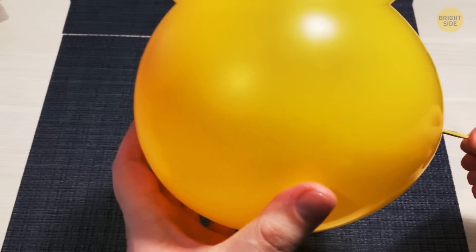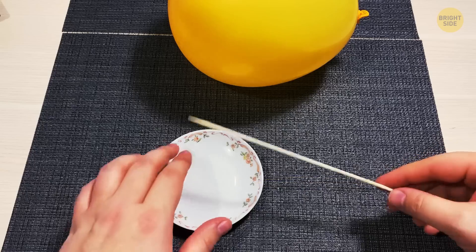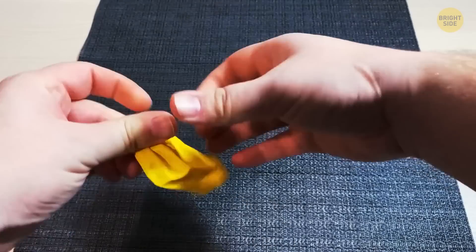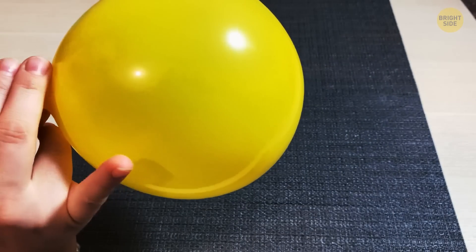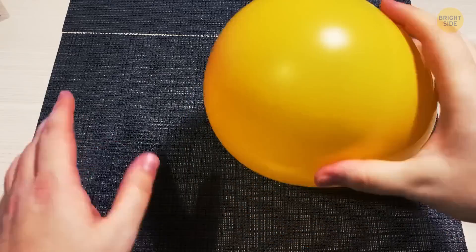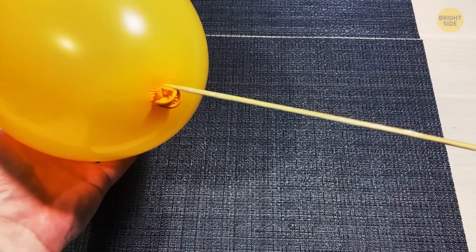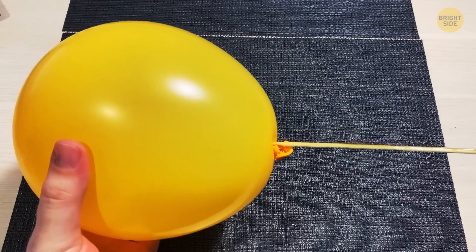Can you really pierce a balloon without popping it? The answer is yes. You're going to need a skewer or a long needle, a balloon, petroleum jelly, and some courage. Scratch the balloon with your fingers to make it more flexible. Now blow steadily into the balloon, but stop before blowing it to full size. Put some petroleum jelly on the needle, then find the darker area near the knot where the balloon is less stretched, and just pierce it all the way through to the top.